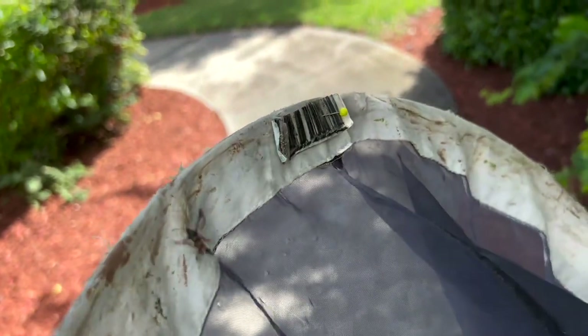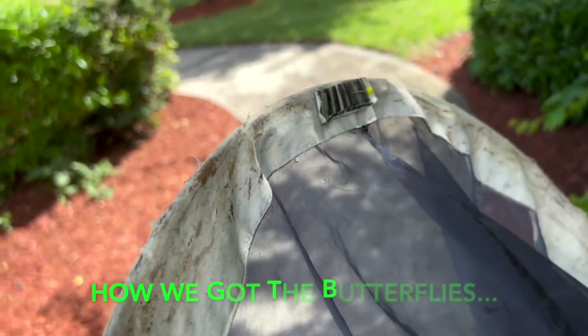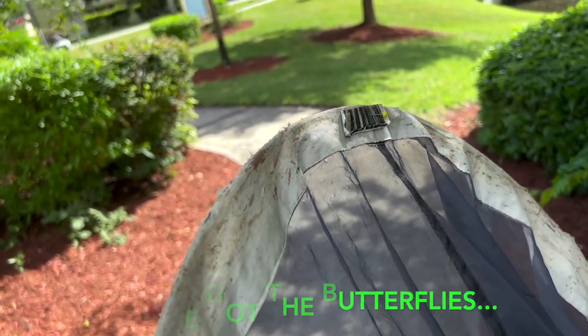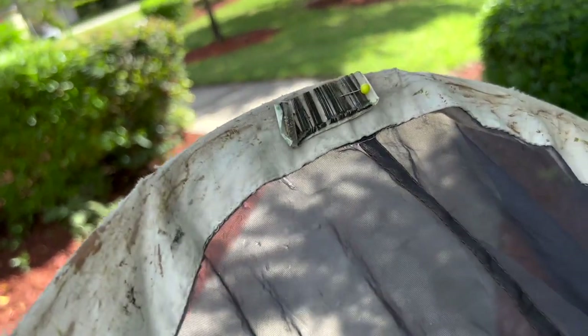Check this out — as I'm collecting, trying to catch some butterflies for my butterfly release, I've got a pheromone lure — a ceceid pheromone lure — taped on. This one is polygamous.